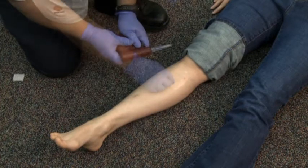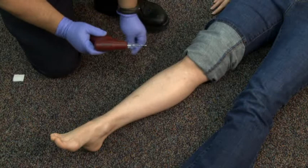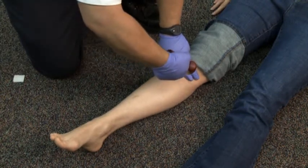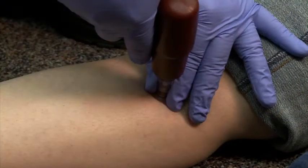Holding the drill at a 90-degree angle to the tibia, activate the drill and insert the rotating needle through the skin and into the bone cortex. A pop will be felt upon entering the bone cortex, and a lack of resistance against the needle will be felt. Release the trigger of the drill.